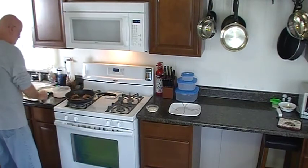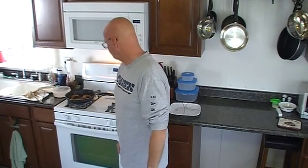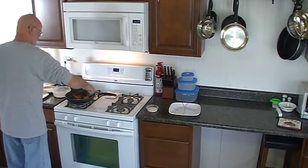All it is is tempura batter — I mix mine with cream soda to make it a little bit sweeter — and ground up pecans. I love the pecans; that should really give it some flavor. We're going to go with what we've got here. This is just about perfect.